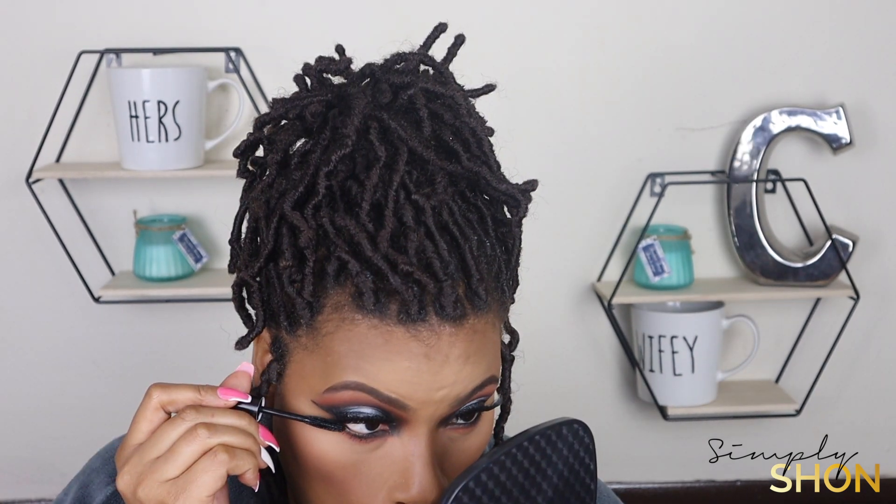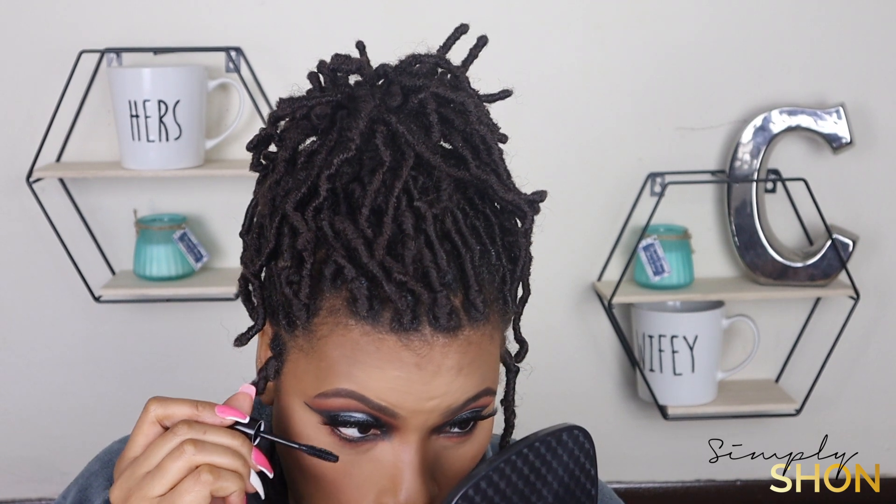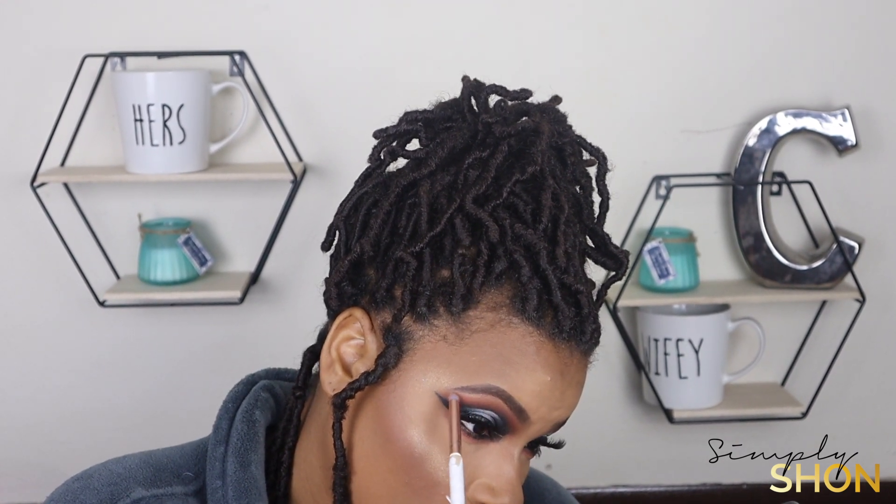I'm going to add some mascara, spray and set my face, and add a little bit of highlighter. I'm going to line my lips with the Crayon Cases colored pencil in the shade coffee, and then I'm going to add a pink gloss and a nude gloss on top of that.